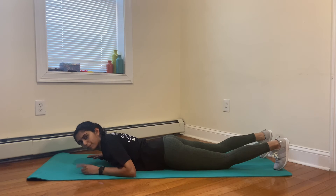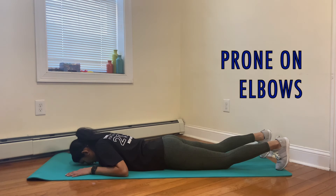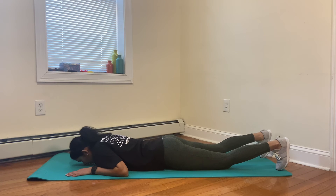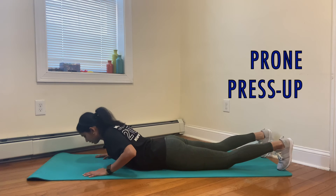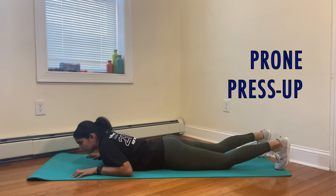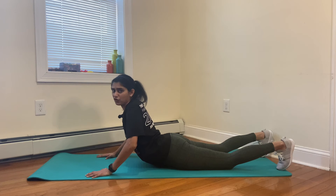Now we are going to progress to prone press-up. Place your hands by your side and try to come up on your elbows. Keep looking straight ahead. Keep pressing up on your elbows. If you feel this is easy and pain-free, try to press up on your hands. Go as high as you can and lower down. The idea is to progress from coming up on your elbows, which has less extension in your back, to pressing up on your hands, which has maximum extension in your back.